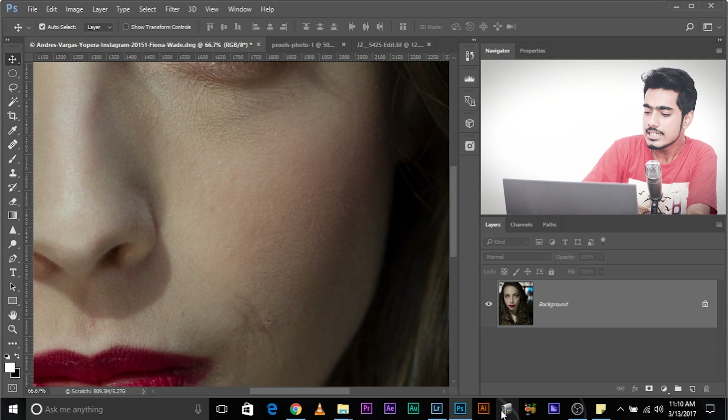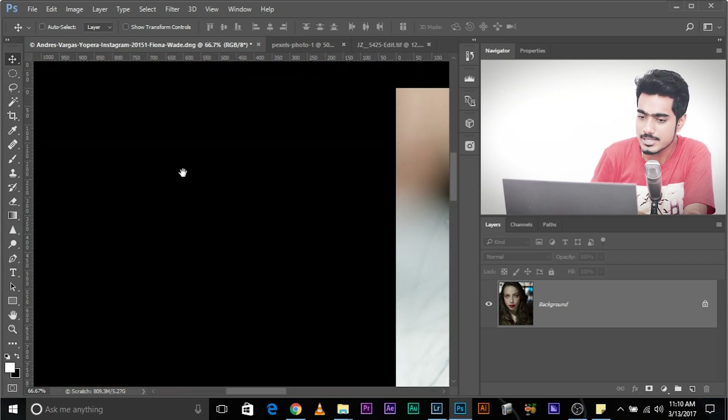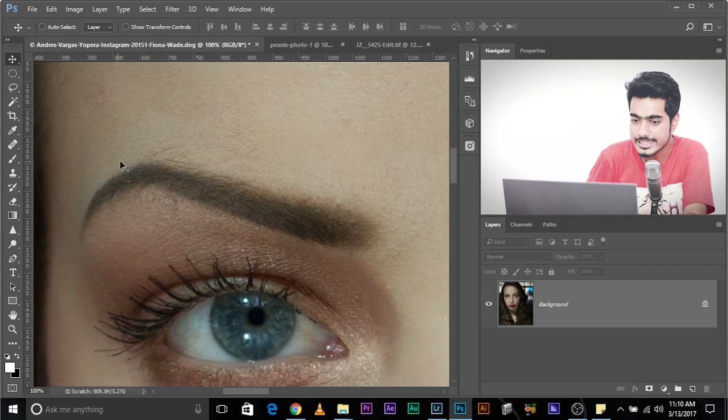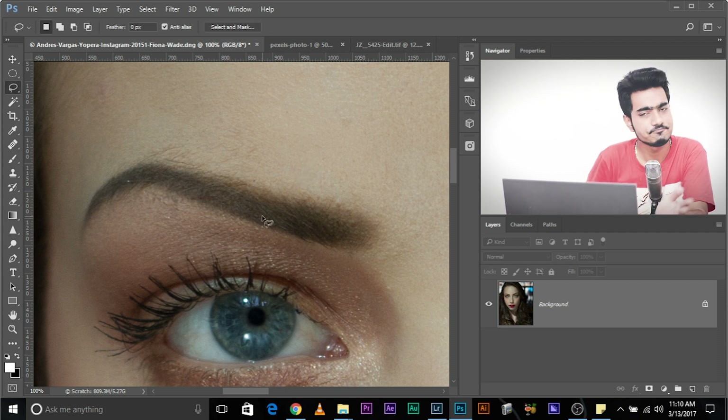Let's look at the eyebrows. Her eyebrows seem to be a little bit in shape, but if you have a close look, there are a couple of hairs that we need to take care of. So to do that, all you have to do is select the Lasso tool.